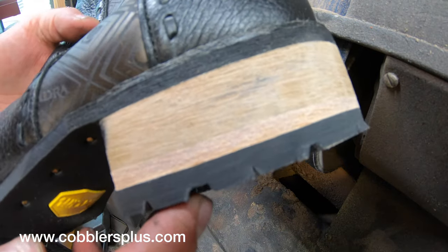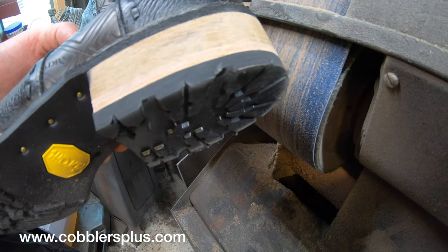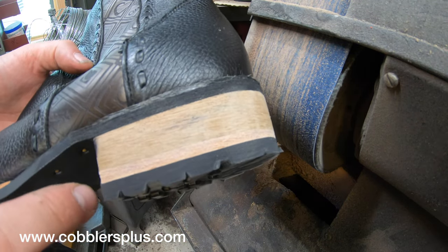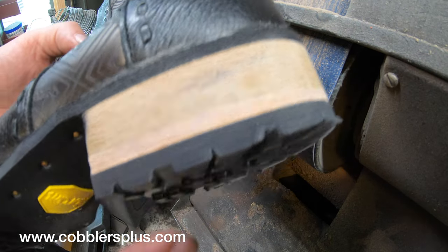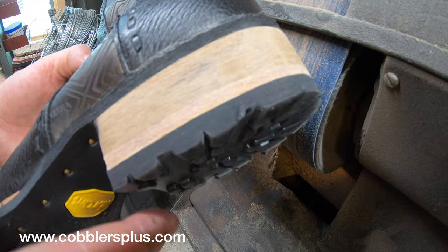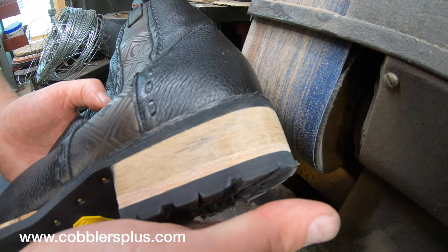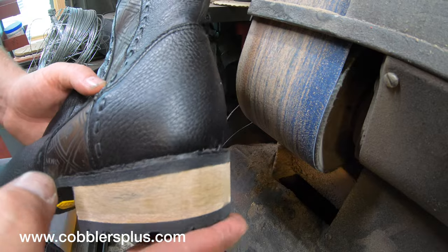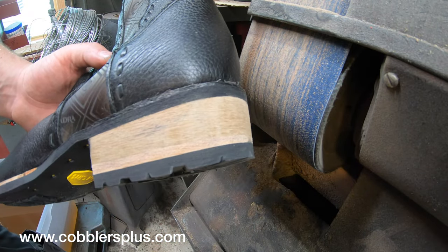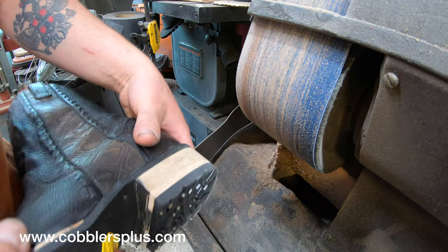Before I continue with sanding, I want to show you the tank heels — they're a little bit thicker than a Vibram heel. I've got it roughly trimmed and sanded. To get the proper height and angle, I did have to add a leather wedge. This was interesting because typically we sand on the forward edge downward so everything lines up. But on this pair, I actually have to sand on the back edge to have that heel sit a little lower at the back. That's not very common for us to do. Let's go ahead and sand it, get it edged up, and continue.